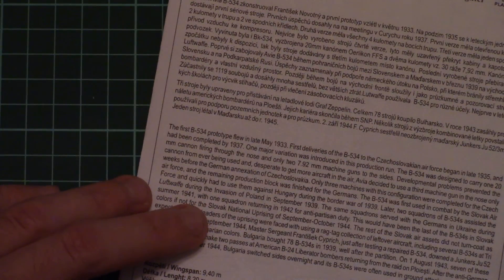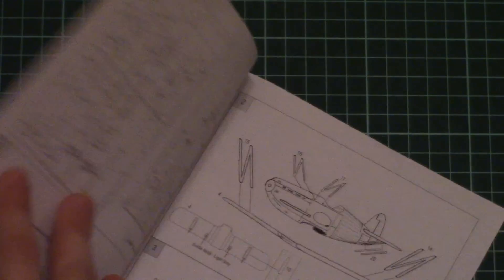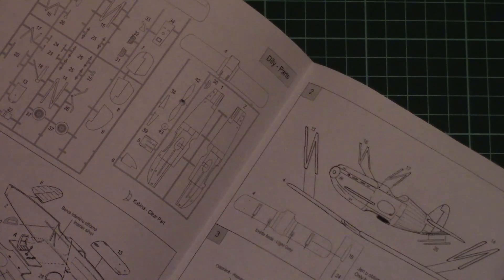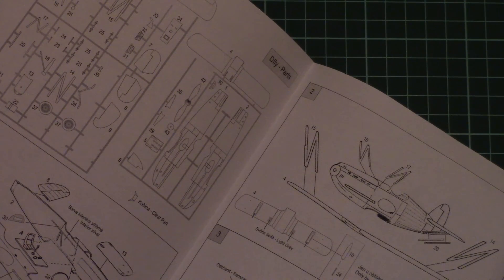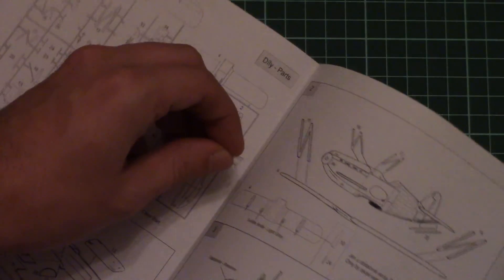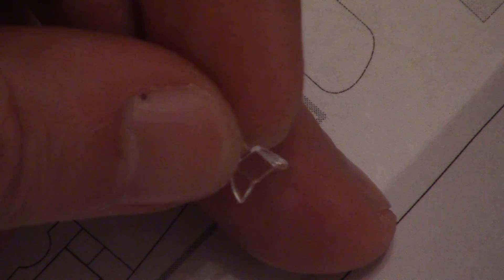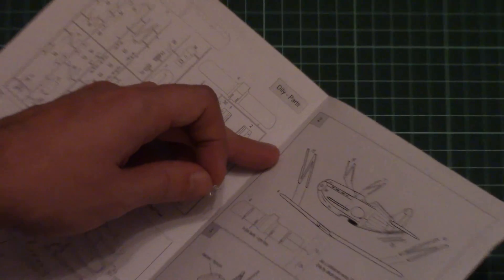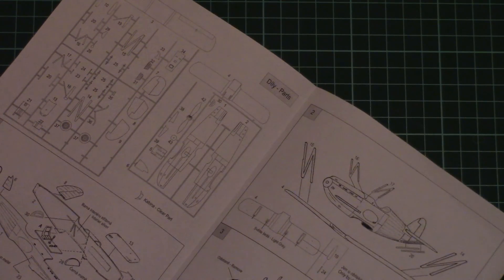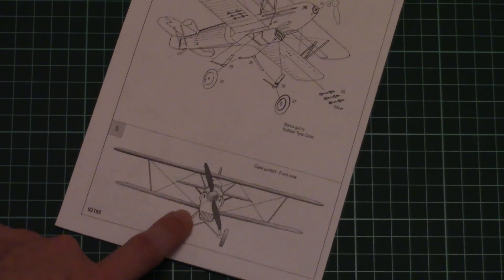Last but not least is the assembly manual, printed as a black-and-white brochure with a short history note on the first page, followed by step-by-step assembly instructions. I also just noticed there is a separately molded small transparent part for the windshield — be careful not to lose it as it is quite small. The manual also includes a rigging scheme, which is helpful for this biplane build.